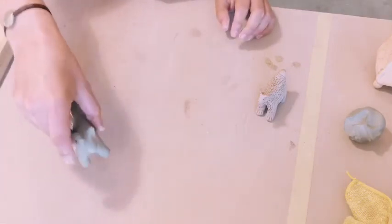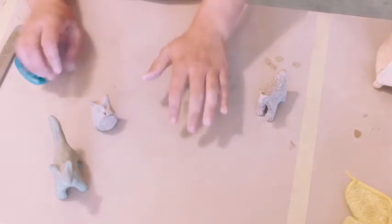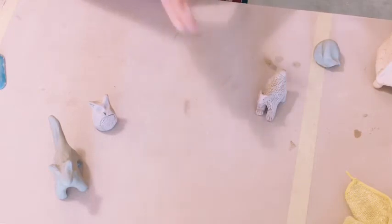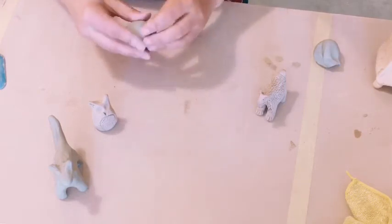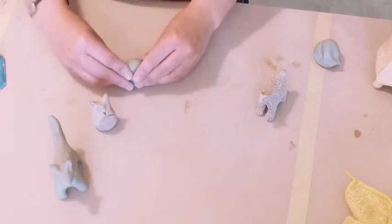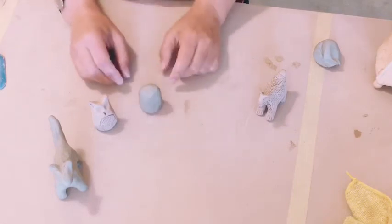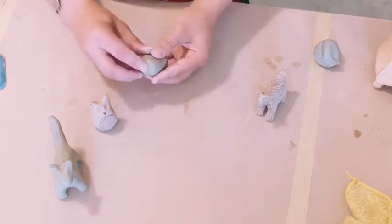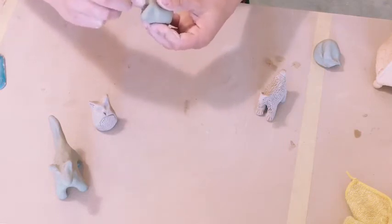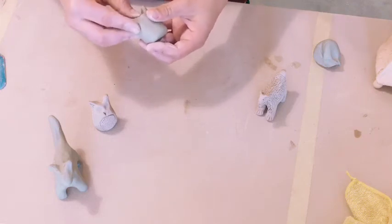For non-four-legged creatures like little birds, they're honestly even easier because you're not making those four legs. For an owl shape you really just need to make this kind of round oval shape that can stand up, and then I pinched the ears up. This is a very oversimplified owl but it's a cute little totem.